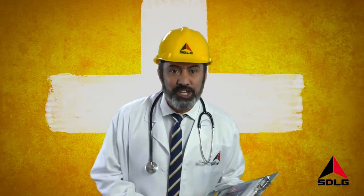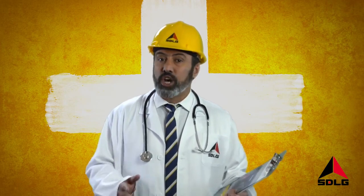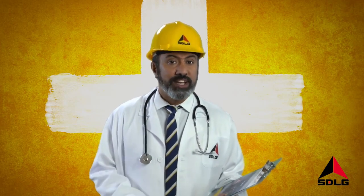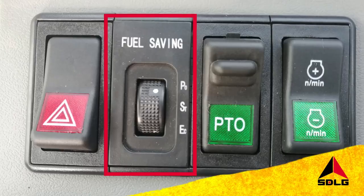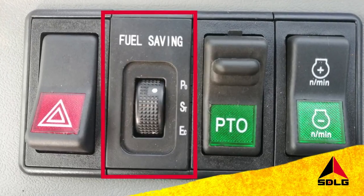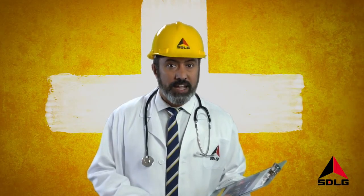Welcome to SDLG Top Tips. Saving fuel is great for your financial health. So if you want to save fuel in your motor grader G9190 and G9220, simply place the power mode switch at position P0. It's a simple tip that's great for your bottom line.